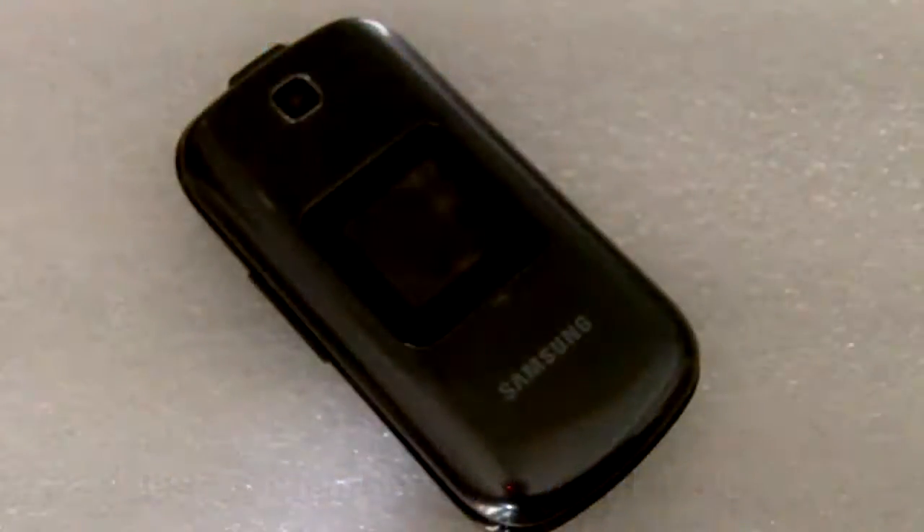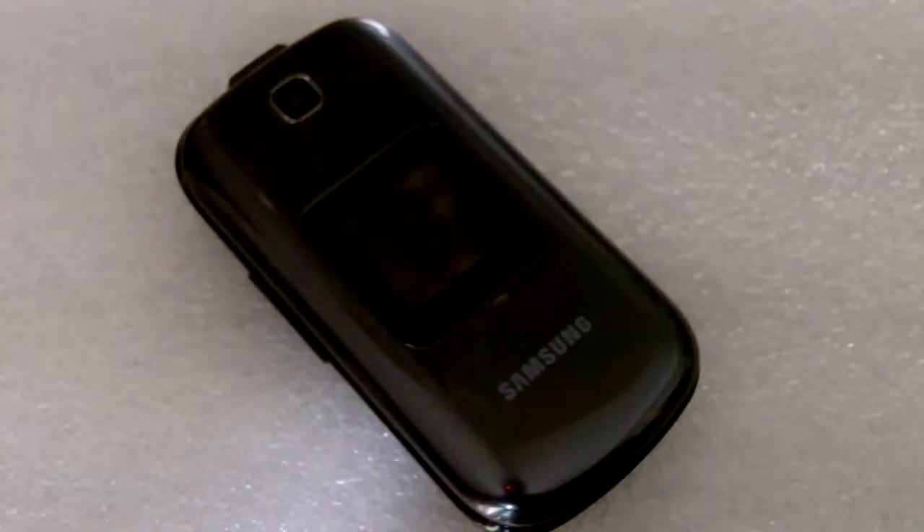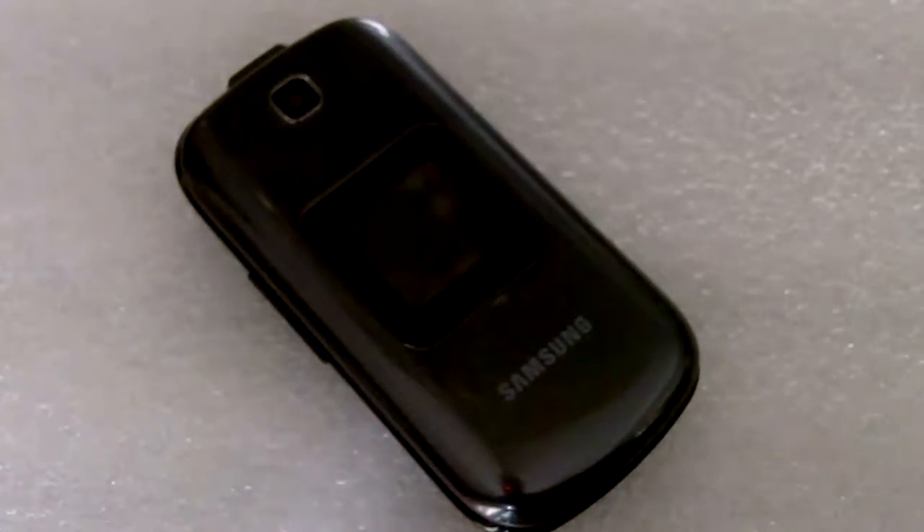Hey, this is Shambu and here's a quick video about the Samsung S275G from Net10. This is a basic flip phone, but I just wanted to point out one bug I discovered and then go through a couple of the other things that are on there.